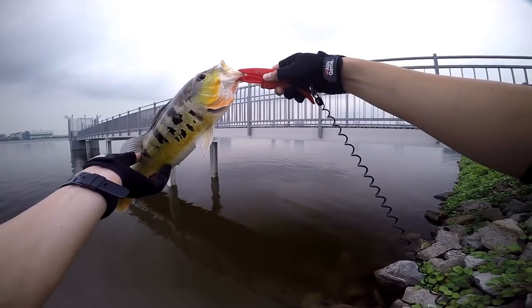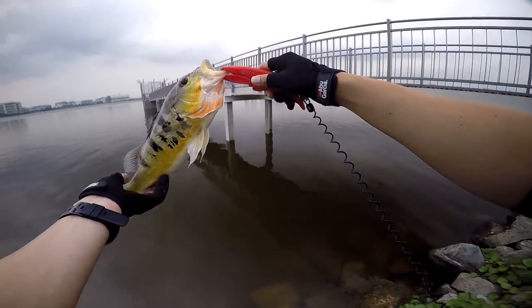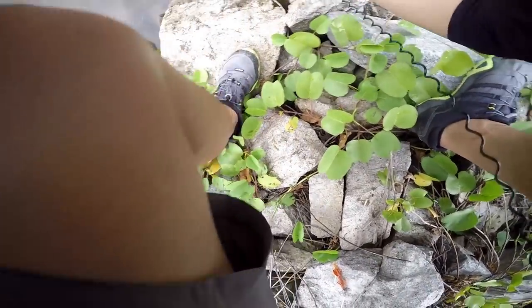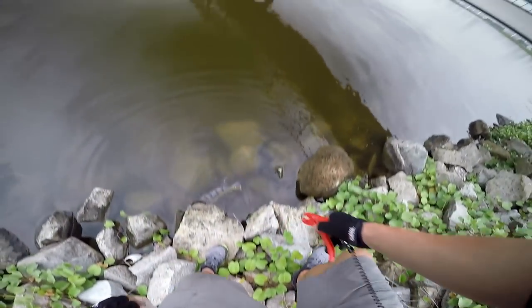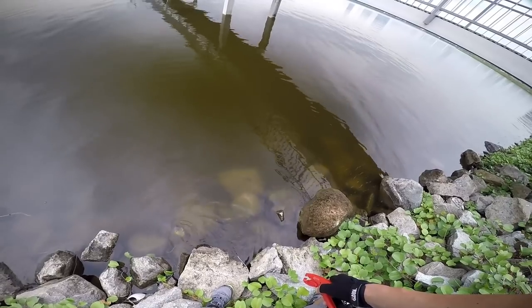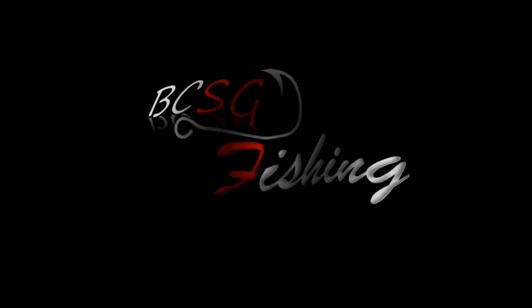Decent size peacock bass on a little brush hog.